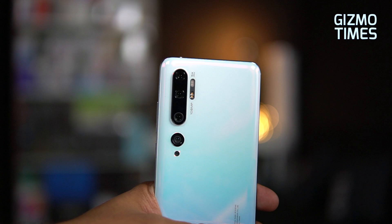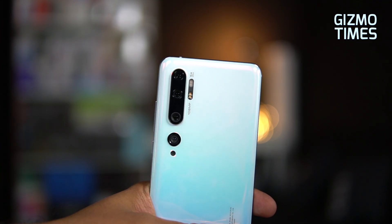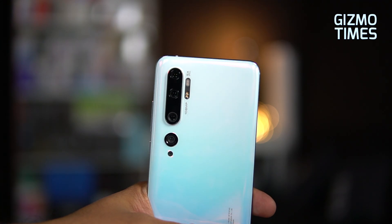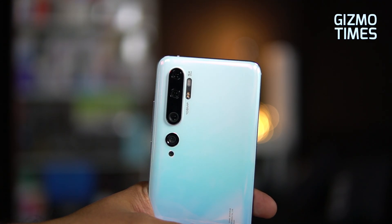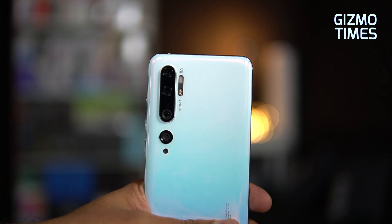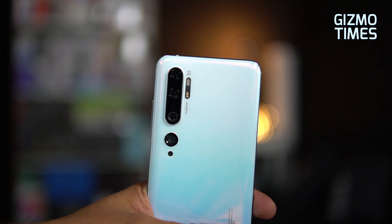Let's talk about the 108 megapixel camera. It's called the ISOCELL Bright HMX sensor with the ISOCELL Plus pixel type. The sensor size is 1/1.33 inch, which is quite large. Because of that large sensor size, there's going to be a lot of natural background blurring when capturing a photo, so portrait mode isn't necessary unless you need deep blurring — the natural blur is quite good.